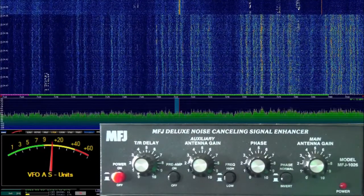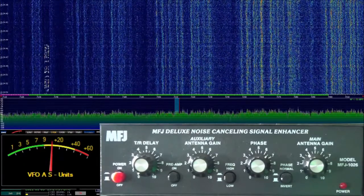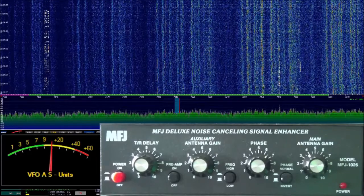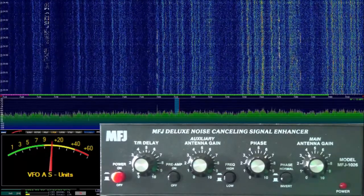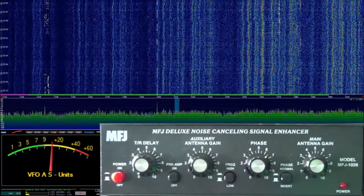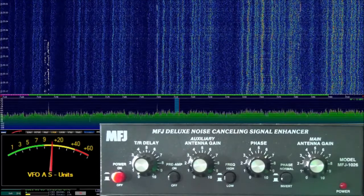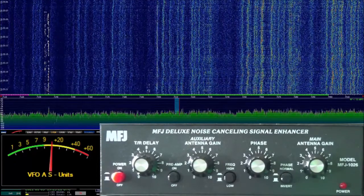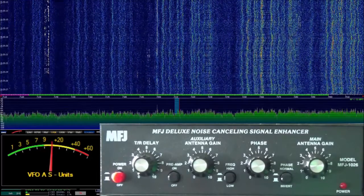Today we're going to take a look at the MFJ Deluxe Noise Cancelling Signal Enhancer, model MFJ-1026. I bought this noise-cancelling device because I've been getting a lot of noise on 40 meters. I believe it's a device that my neighbor may have in play here, but I'm not sure. I have verified through the standard diagnostic methods — I've shut power off, disconnected antennas, all sorts of stuff like that — and the noise still exists. It is coming in through the antenna, so we know that.